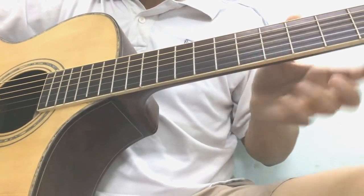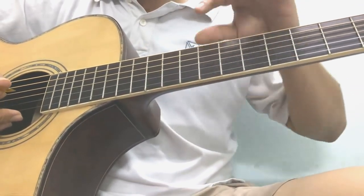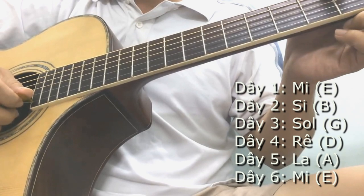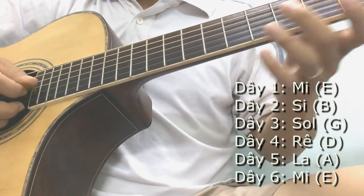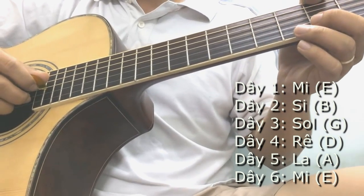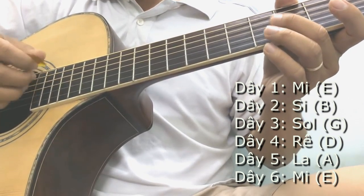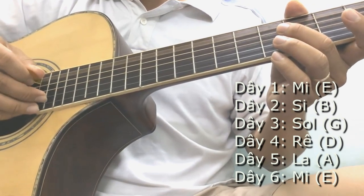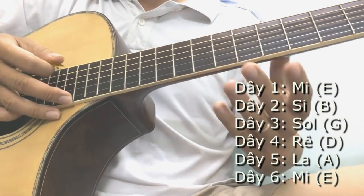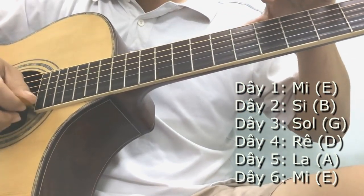Thì phần tiếp theo mình giới thiệu với bạn về 6 cái dây đàn này. 6 dây đàn này tính từ dưới lên, là người ta tính từ dây nhỏ đến dây lớn. Dây nhỏ người ta gọi là dây số 1, người ta gọi là dây Mi. Dây số 2 người ta gọi là dây Si. Dây số 3 người ta gọi là dây Son. Dây thứ 4 gọi là dây Rê. Dây số 5 gọi là dây La. Và dây số 6, cái dây mà bự nhất, gọi là dây Mi, nhưng mà dây Mi thấp cho nên thường ta đọc là Mi trầm để các bạn cảm thấy là nó trầm nó thấp.